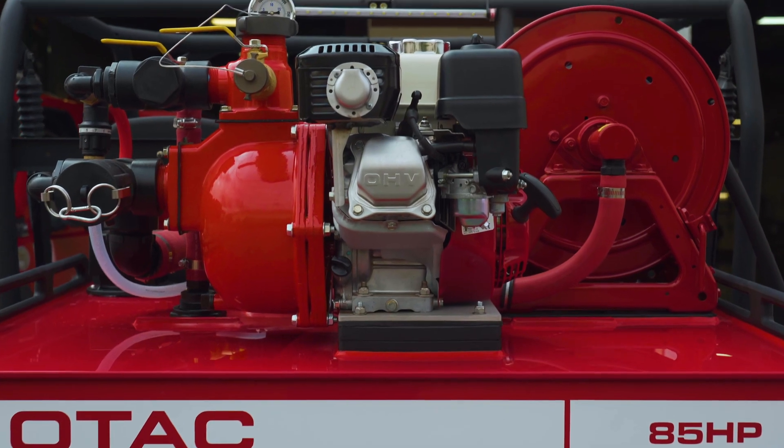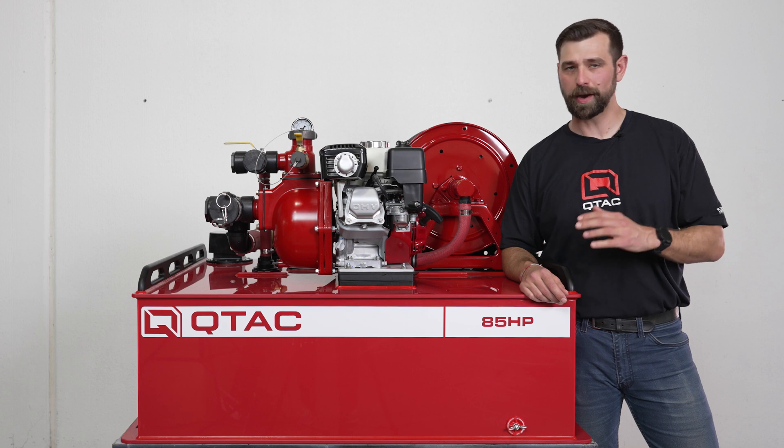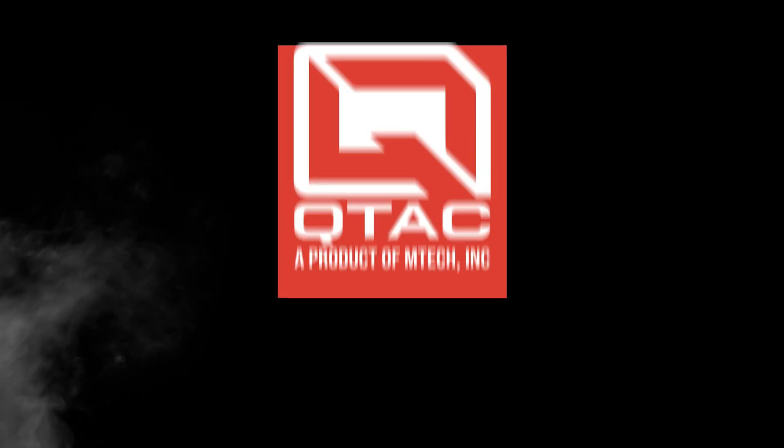And for choosing over the 125 HP, it just comes down to capacity. Thanks for watching QTAC Academy, and if you have any questions please check us out at QTACFire.com.